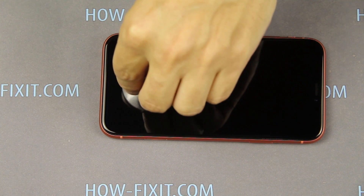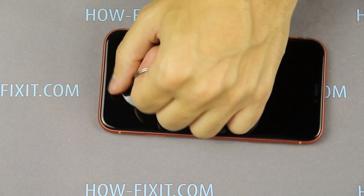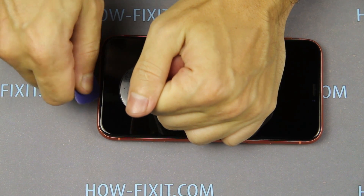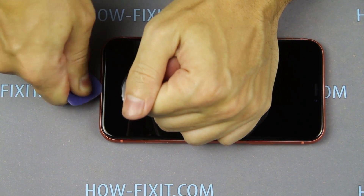Apply the suction cup to the bottom edge of the display and pull up on the ring. Next, push the plastic mediator between the display and iPhone case.